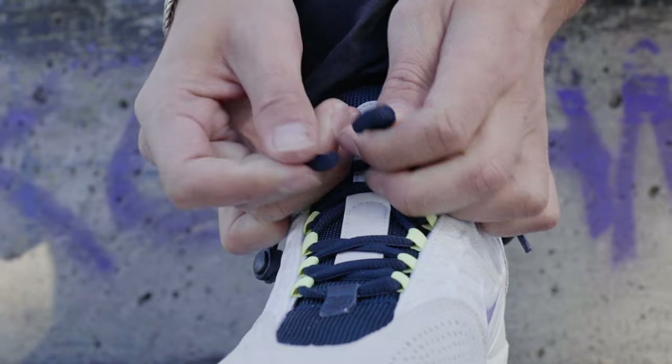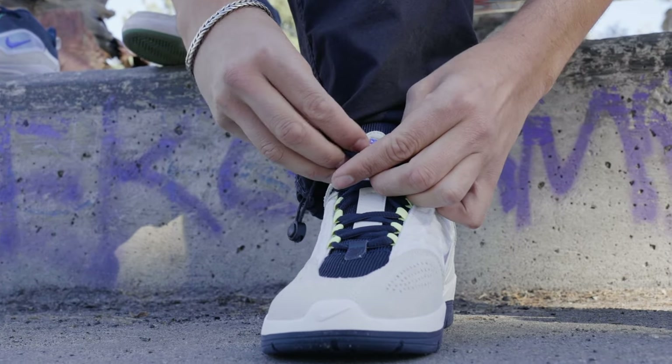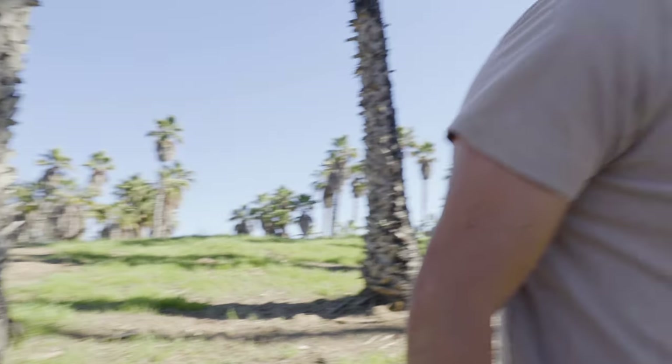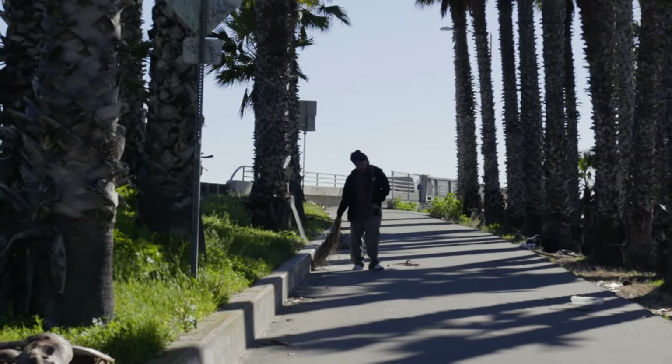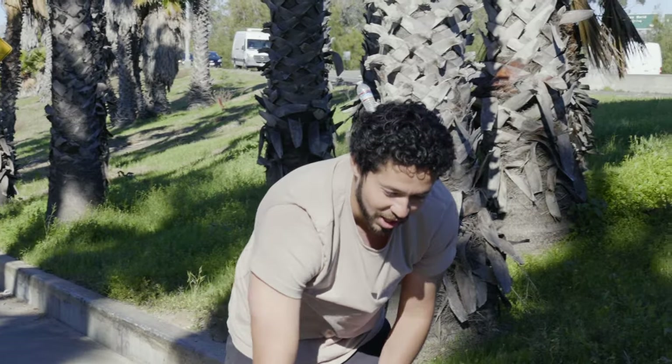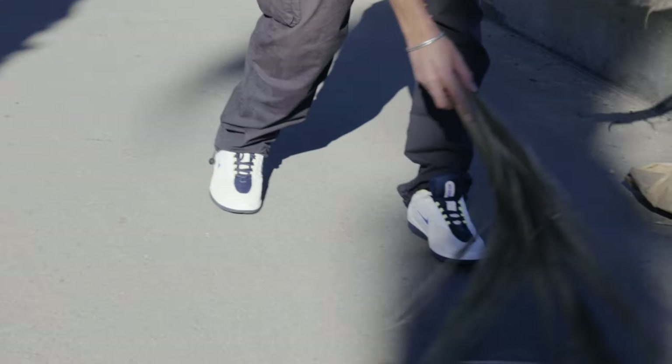Let's lace these up. Maybe I should try to skate flat ground a little bit before jumping on a ledge. If you like board feel, this is great for you. But for me, I feel like I'm in a thick padded slipper — it does not feel the same way.